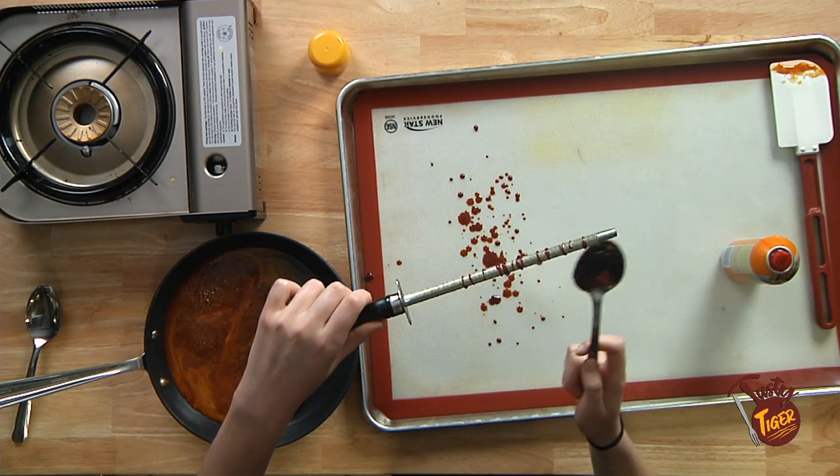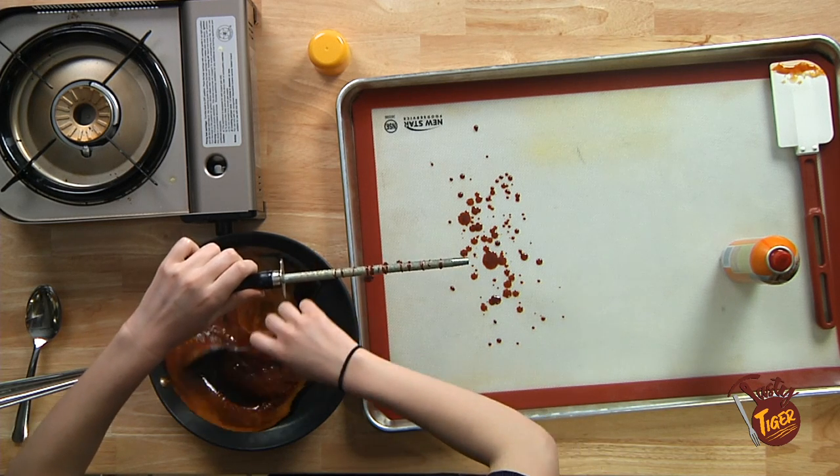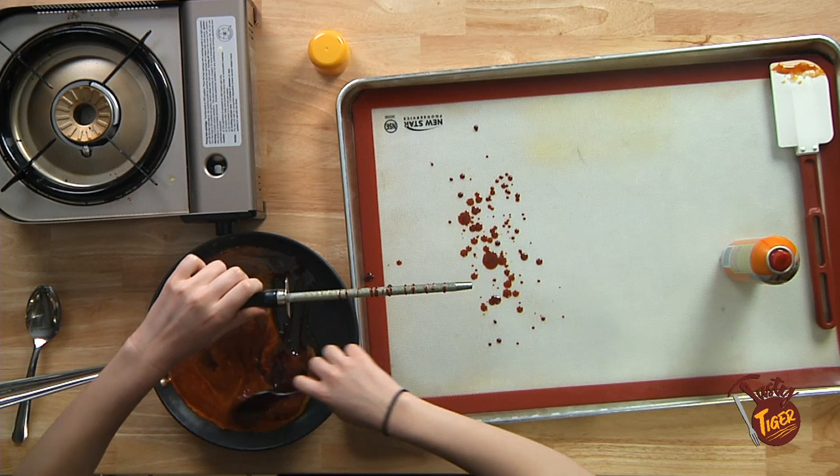You can barely see it, but there are just teeny tiny little strands that are starting to form, so we'll have to let this cool just a hot second longer. You'll feel it start to thicken up, so just mix it around a little bit until you get to the consistency you're liking.